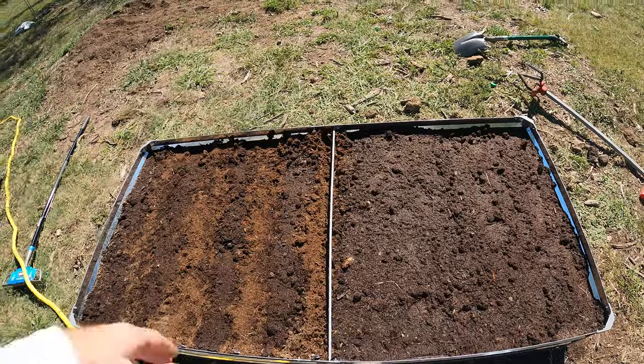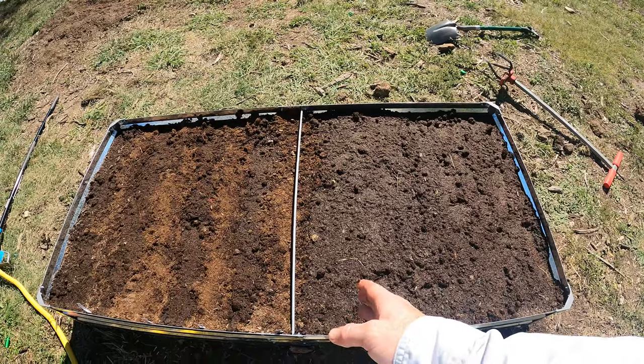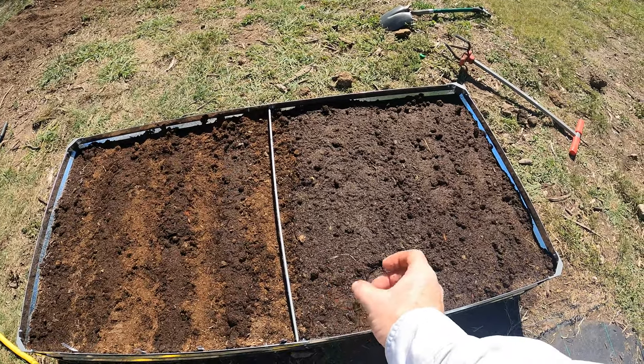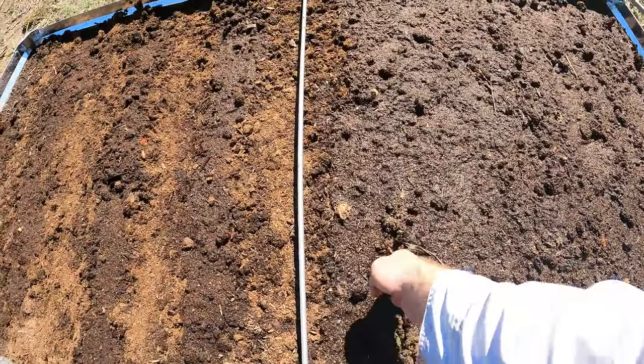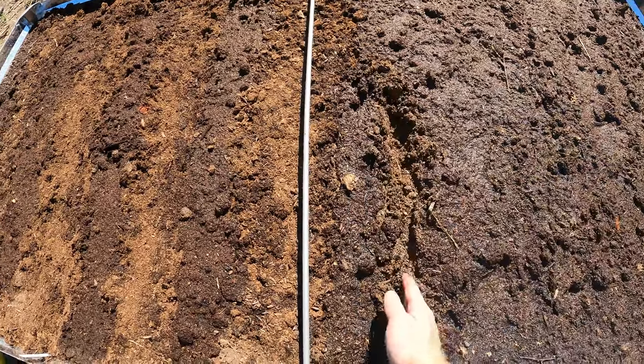Once I pull those up I can plant something else. Since those cherry bells are so small, I'm going to do the white globes and allow them to get a little bigger on either side of the smaller ones, because they're going to stay in the ground a little bit longer. So it'll allow me to use less space. At least that's the theory — that's what I plan on doing.